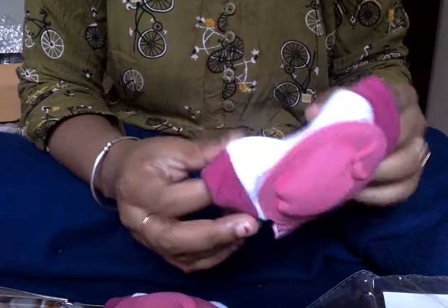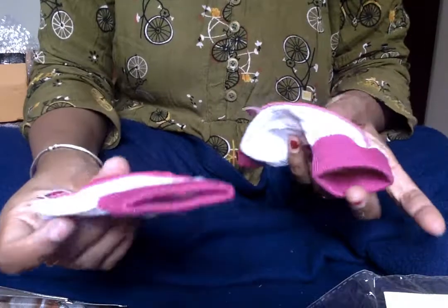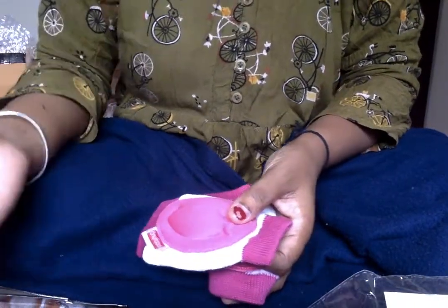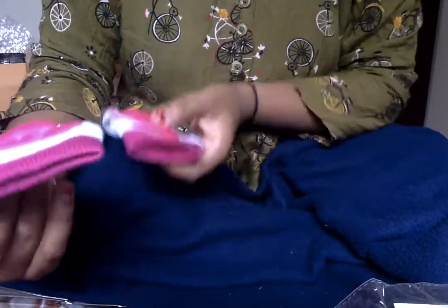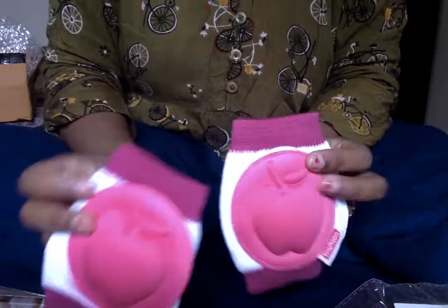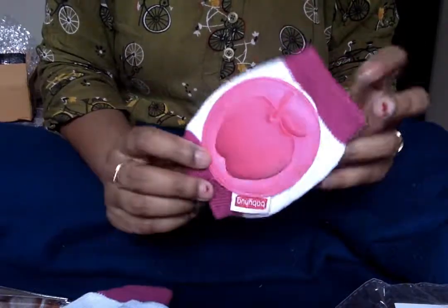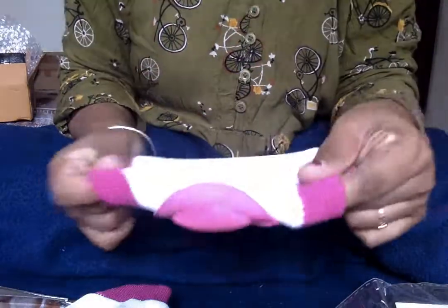When the baby starts crawling, I will obviously use it as a pair. People say to keep the child on the ground, but I want to protect my baby. So this knee pad from the brand babyhug has good, sturdy quality.